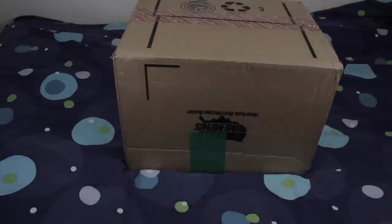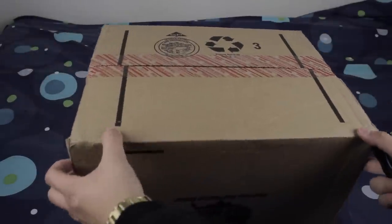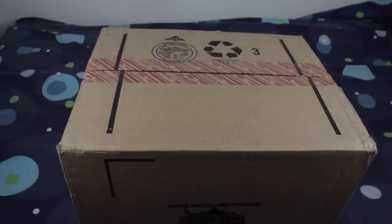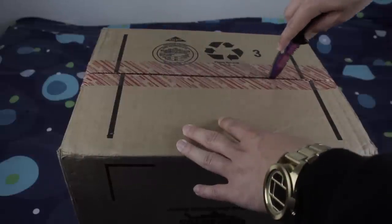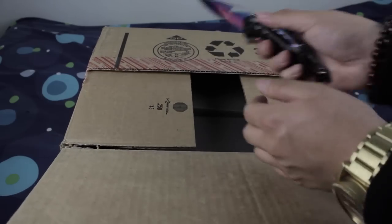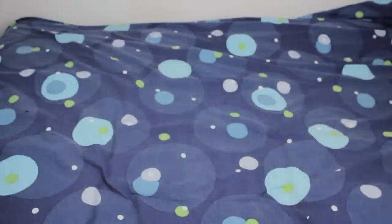Yo YouTube, look what just came in the mail — got this big old box right here. Let's get this box unboxed, it's a big box. I ordered a few things in the mail so I'm not sure which pair this is, but we're gonna see. Oh, I think I know. So I have no idea what just happened, my camera just straight up bugged out.